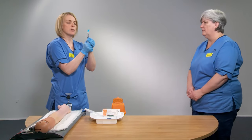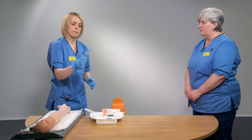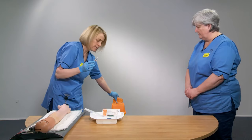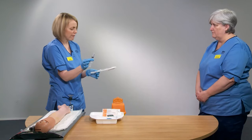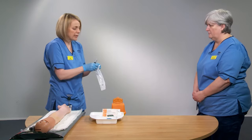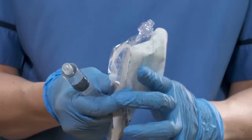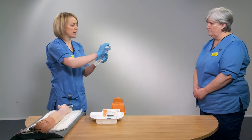Pull back to get rid of any air bubbles and then activate your safety device on a hard surface. Remove your needle and pop that in your sharps bin. Then what you want to do is attach this 10 ml syringe with your five mils of saline to your needle-free access device and prime this device. Peel your packet open to reduce the risk of any contamination.